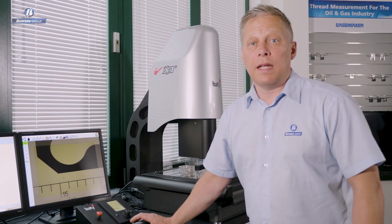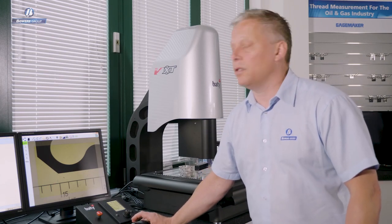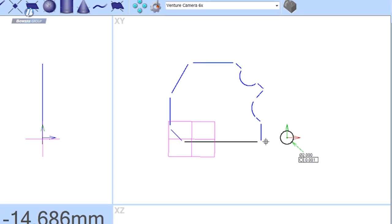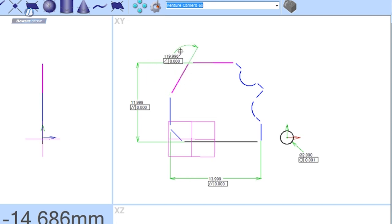Having created some measurements using our video edge detection tools, on the left monitor I have a graphic representation of the part we just measured. The way Fusion works is to allow you to select the features you're interested in and start to populate the view with dimensions — just like that. If I want the angle between these two lines, I simply select those two lines and the software intuitively gives me the right dimension type.